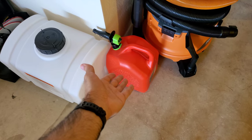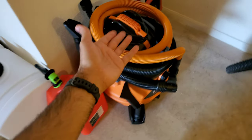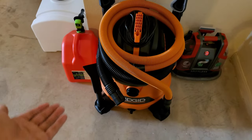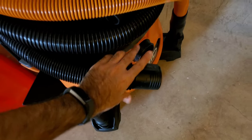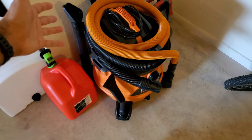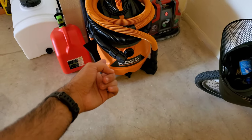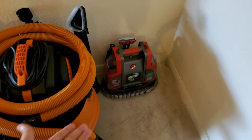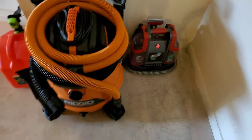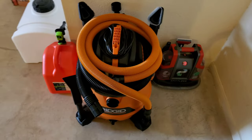We have our gas tank here for filling up the generator. Then we have the Rigid ShopVac — a huge one — it looks awesome. I've already assembled it and it comes with a hose with locks, extra lining, a bunch of different attachments, and filters so you can throw away the bag and avoid mess. It's a dry-wet vac but most people prefer just the dry side. I also have a little spot cleaner for other stains, so between that and the steamer, we're well covered.